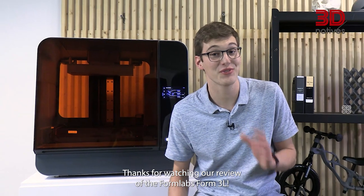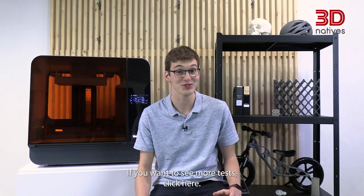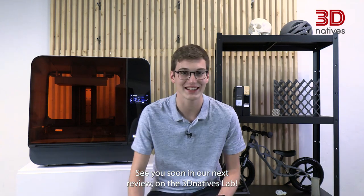Thanks for watching our review of the Formlabs Form3L. If you want to see more tests, click here. See you soon in our next review on the 3D Natives Lab.